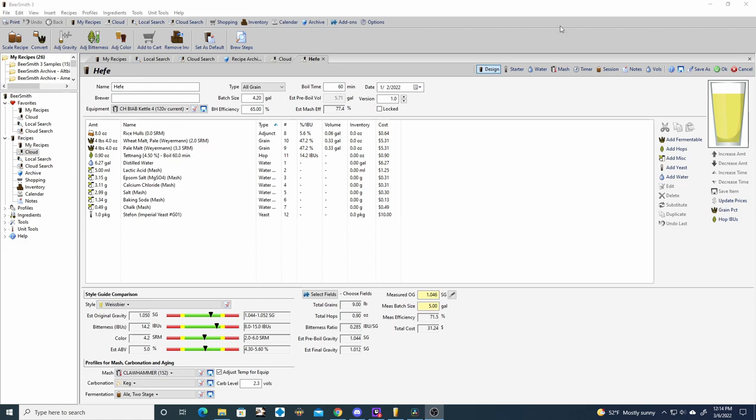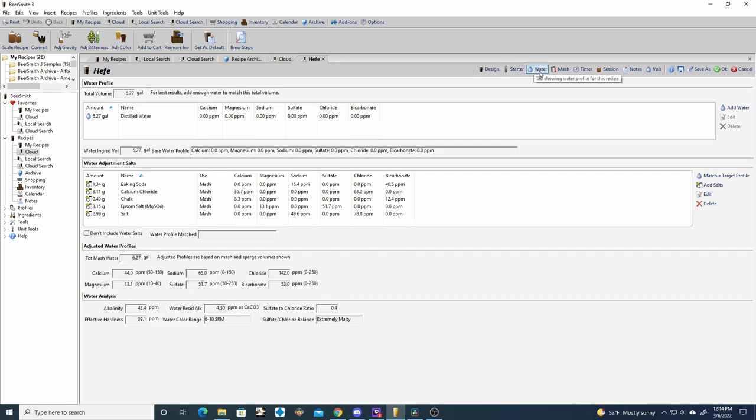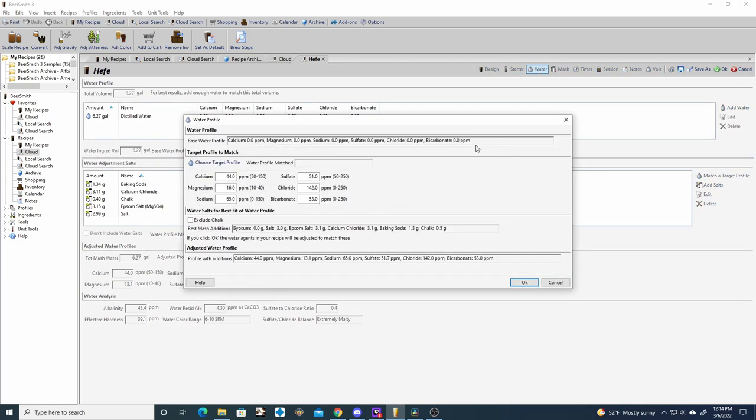For the starter information, it only needs 150 billion cells, but since we're using Imperial it has 200 billion cells so there's no need for a starter here. For the water chemistry it's heavy on the chloride, so sulfates around three to one.